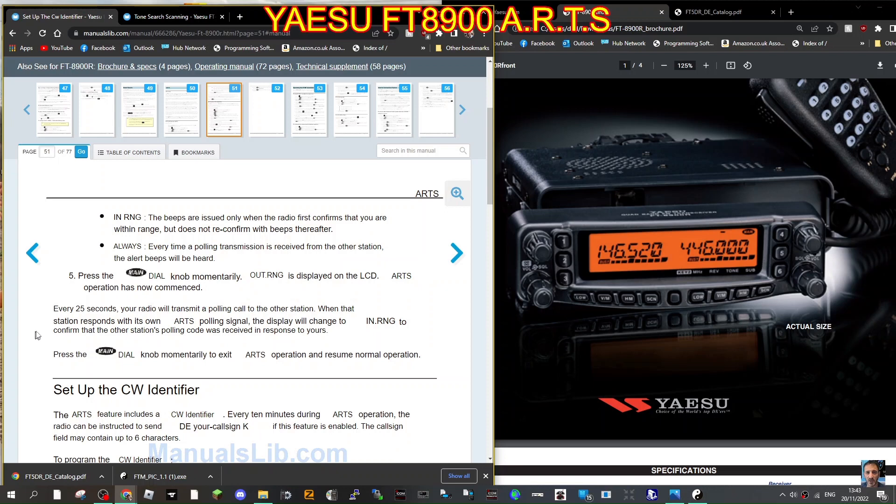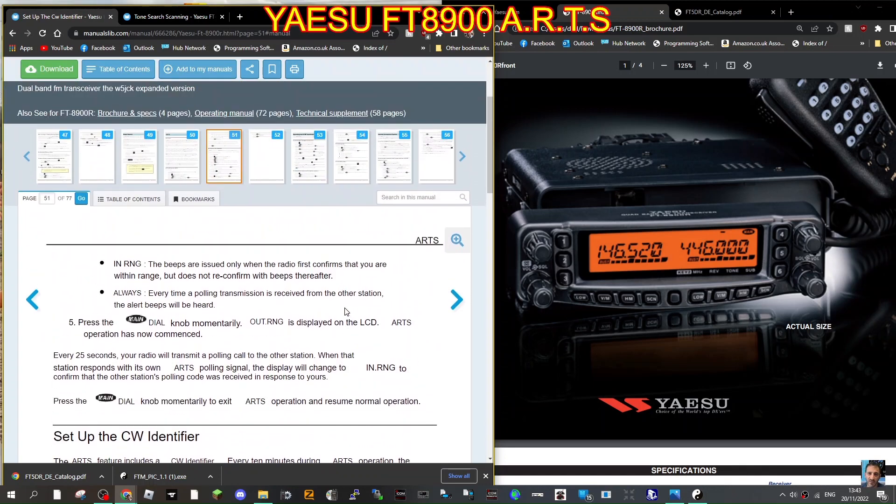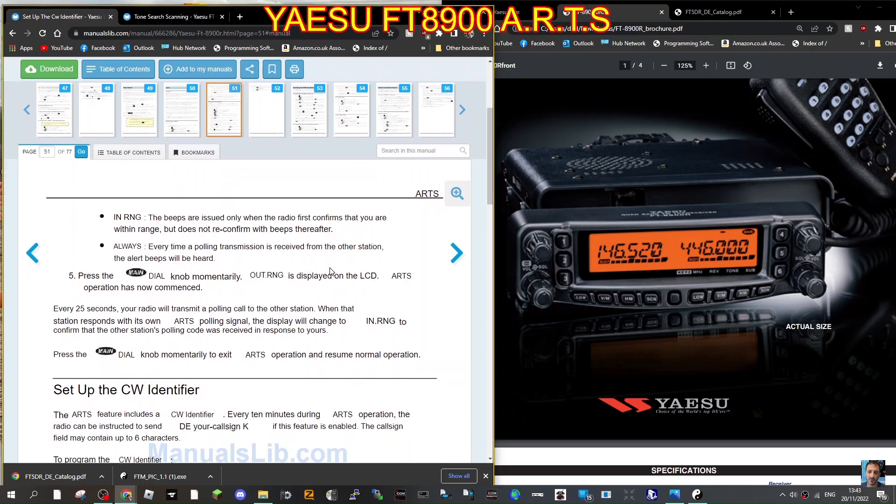You can choose the pulsing time — here it's every 25 seconds; I'm not sure if you can change that to 15 like you can on mine. It starts to pulse and sends out a DCS code. When another radio talks back, I tested it with my FT70 — it says 'in range'. If you turn off the other radio and the FT-8900 is pulsing and receives nothing, it will say 'out of range'. That's how ARTS works.